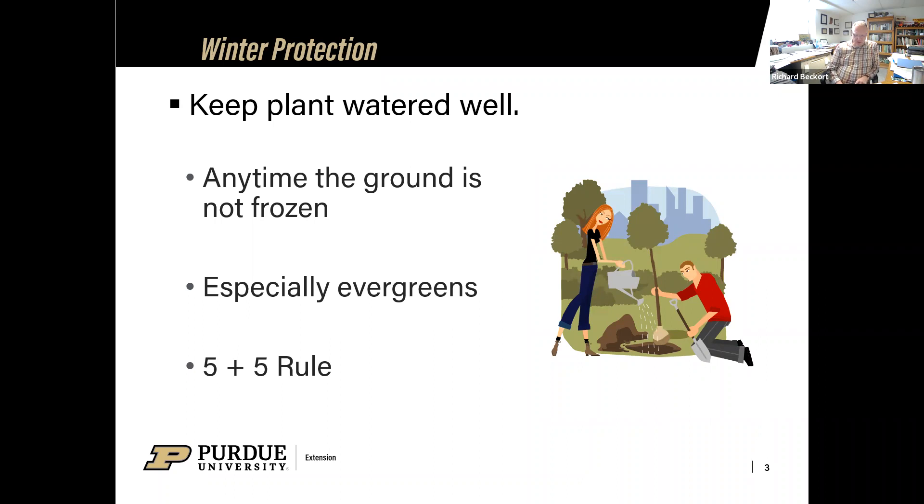Those evergreens especially — the pines, boxwoods, yews, hollies, junipers — if they have dry feet during the winter and they get a cold winter wind blowing across them, they're still losing moisture through those leaves and needles. But if the ground is dry, they can't take it up. So you're going to see a lot of that bronzing, that winter browning on these evergreens by next spring. That's not taking a garden hose and a trigger sprayer — that is putting the hose down and letting it trickle out, moistening that top six to ten inches of soil where that root zone is.